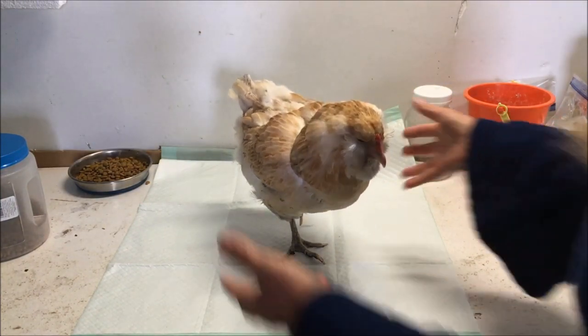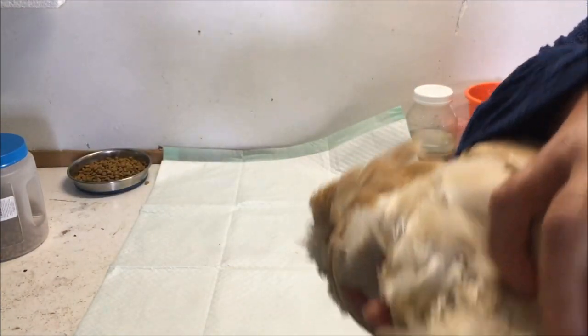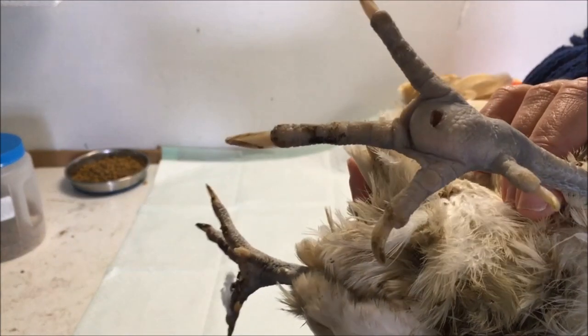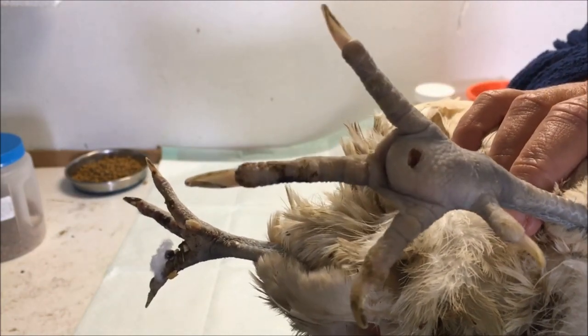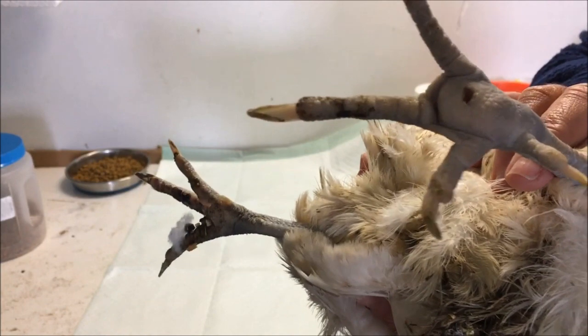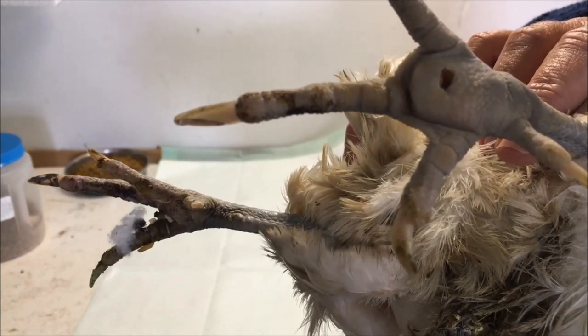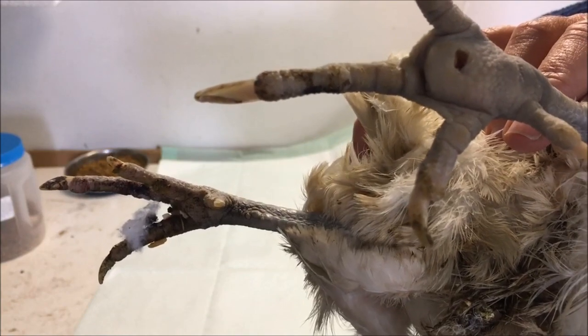What I've been doing with her is soaking her in Epsom salt and then also putting some Neosporin on that leg and vet-wrapping it, which you can find with a Google search. We just got that scab to come off the other day, so this should be well on its way to healing — but she's still not using this leg.